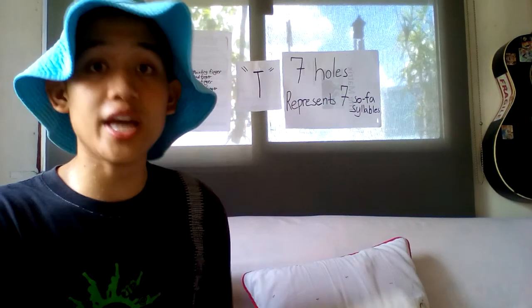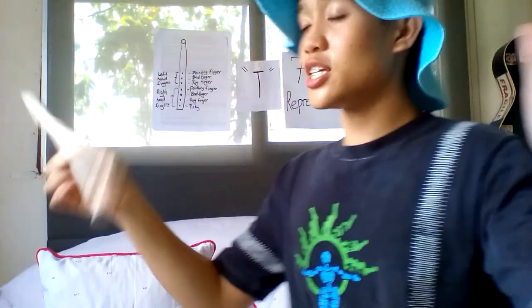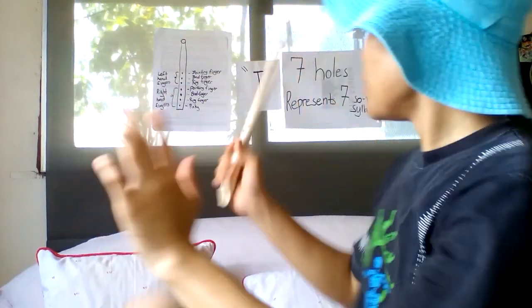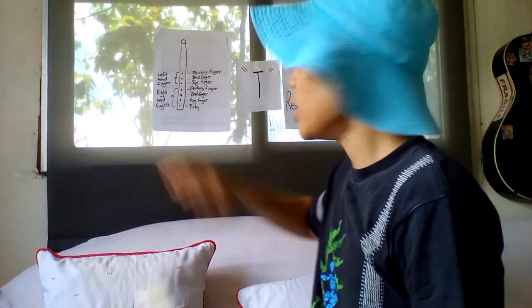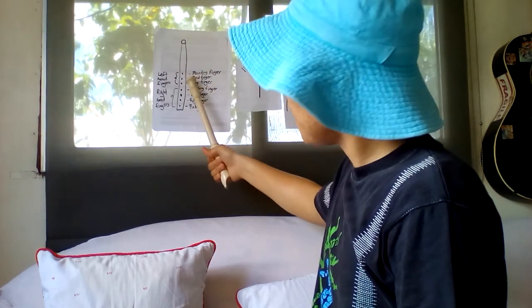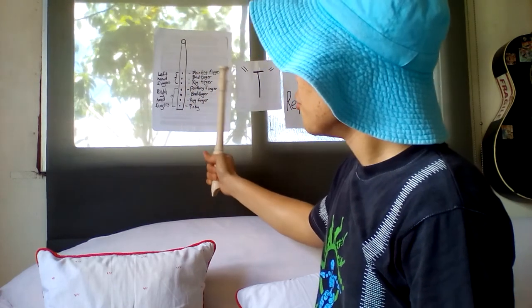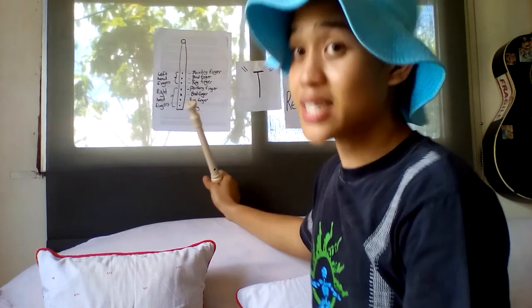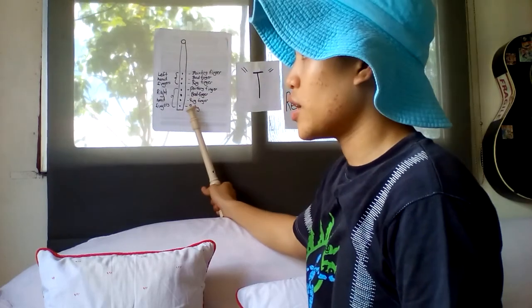Just a quick recap: in using the flute, left hand on the top and the right hand on the bottom — index finger, middle finger, ring finger of your left hand; index finger, middle finger, ring finger, and pinky on the bottom. That's the proper way in covering your flute. And now let's move on to how to use the flute.